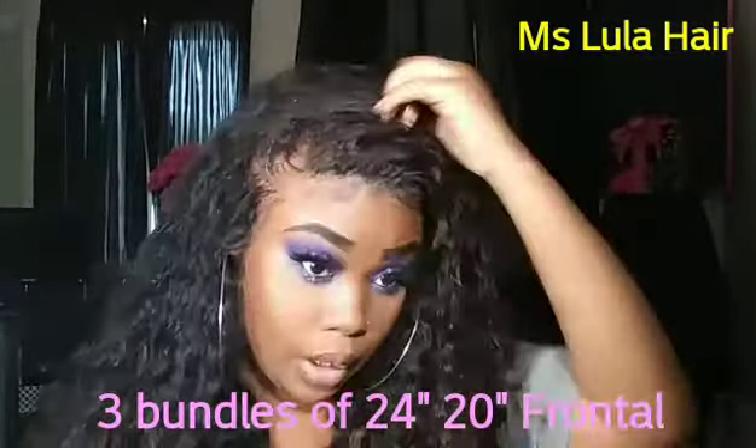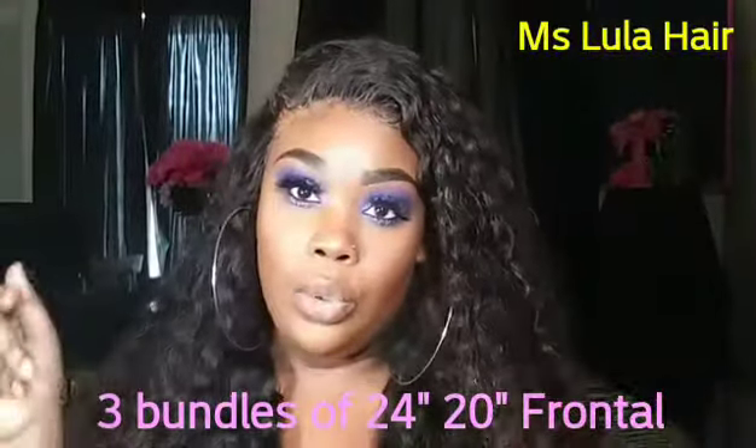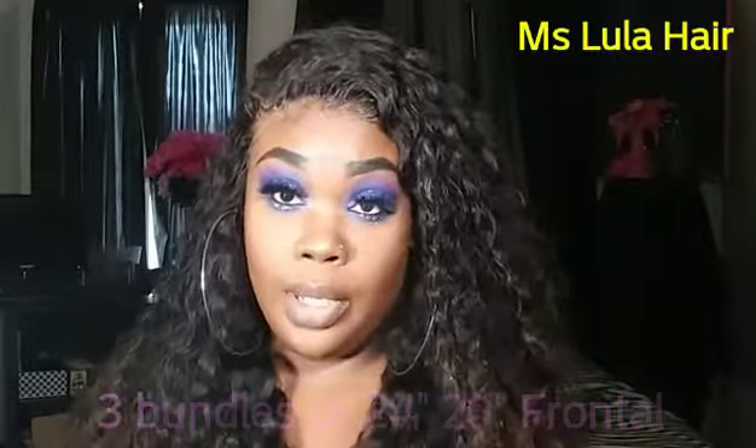What I have in this unit is three bundles of 24-inch and a 20-inch closure. I'll put the link to the initial unboxing video as well as the customizing video, because I do have slightly lighter ends from bleaching. I plan on revamping this entire unit — I want to change the whole color, thinking about bleaching the whole thing to see if Miss Lula's hair will bleach and not get messed up.